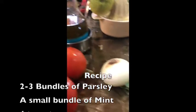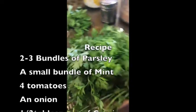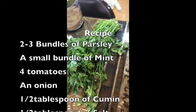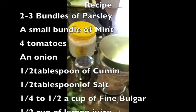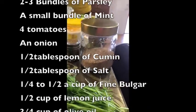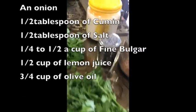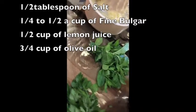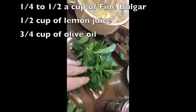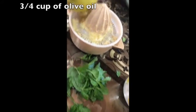You'll also need an onion, bundles of parsley — which is basically the main ingredient of tabbouleh — as well as cumin, salt, and bulgur. This is the jar of bulgur. Mint is also an essential ingredient; just a small bundle, not that much. And finally, you're going to need lemon juice.